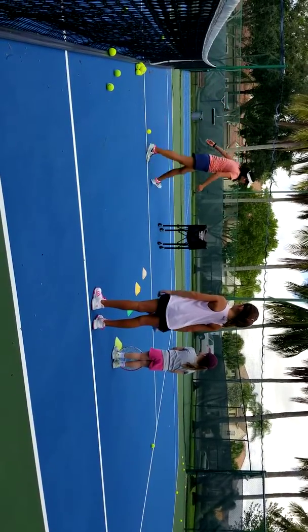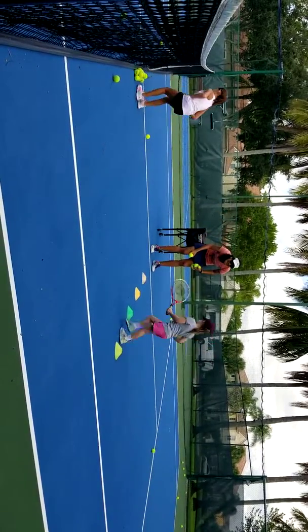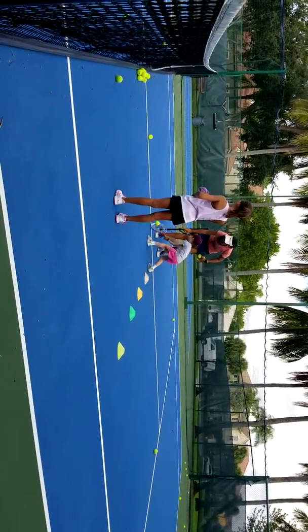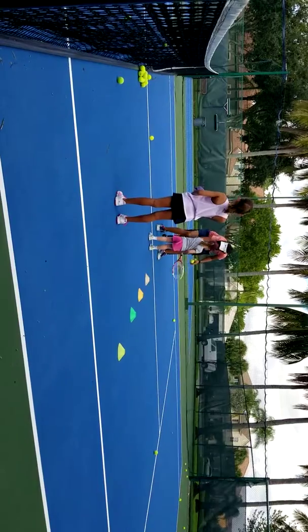Okay. Here we go. Ready? Go. Two hands, two hands. Keep going, keep going. Ready? Go. Good job. Go. Very good, Sarah. Very good, Sarah.